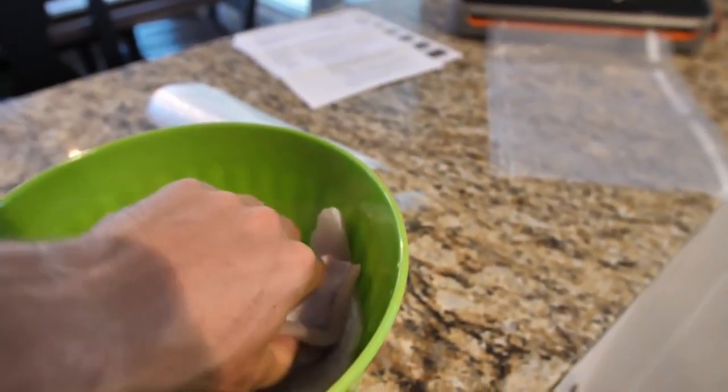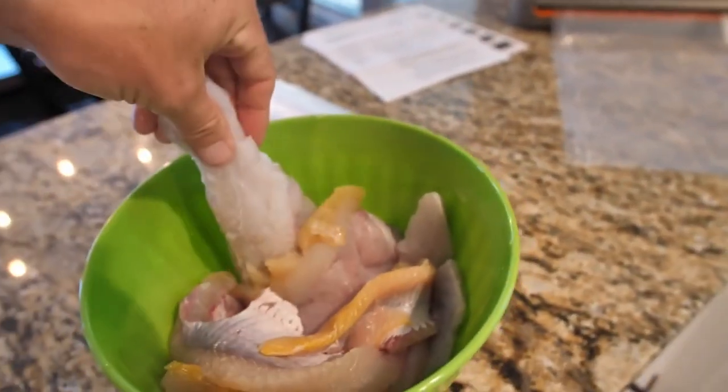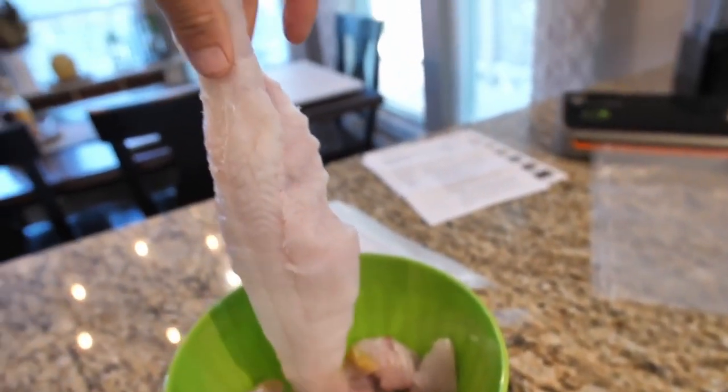We just got to clean old big Bertha here. Fantastic fillets — look at these biggins, these stud puppies right here. We're now going to put these in the food saver, seal those up, so we can do a fish fry. Ladies and gentlemen, are you ready to get down with some delicious southern fried catfish?